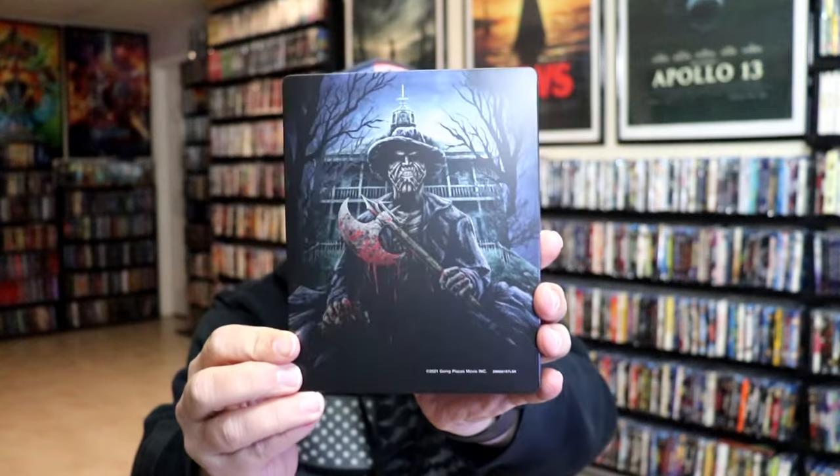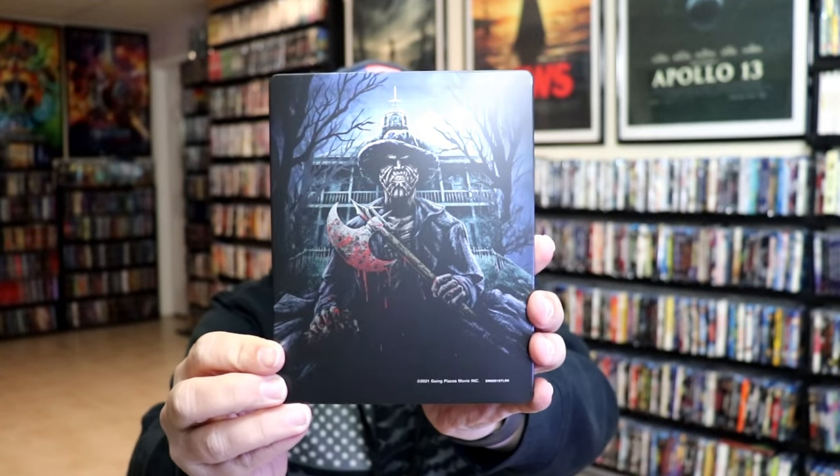Here's the back. Another great looking image. We open it up. We have our front and back together.